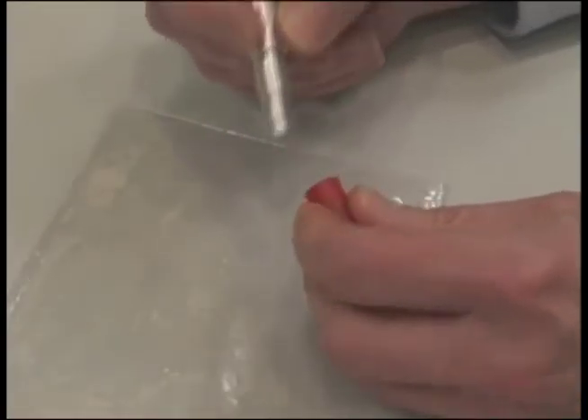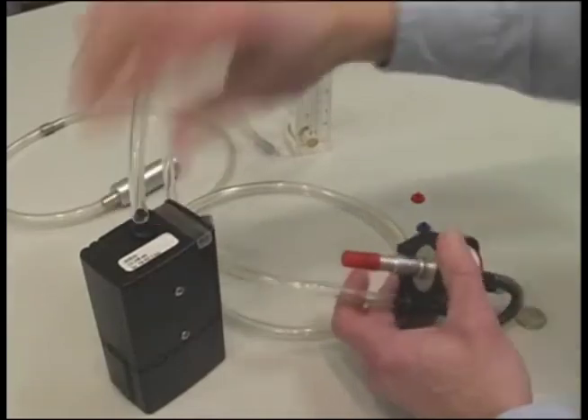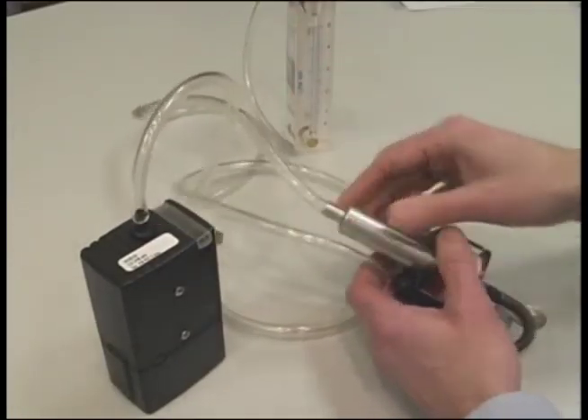Discard the material in the cyclone and grit pot, and once back in a controlled environment, reassemble the filter cyclone and chamber to perform post-calibration.